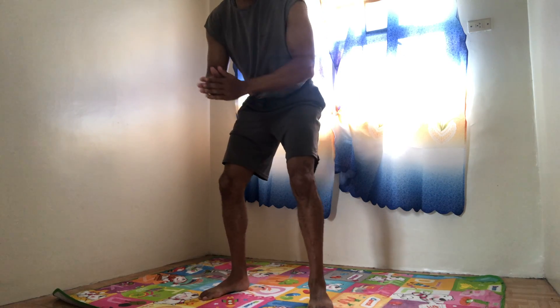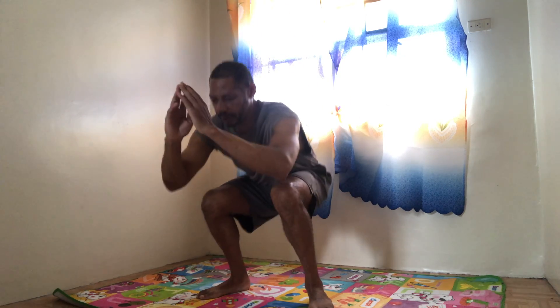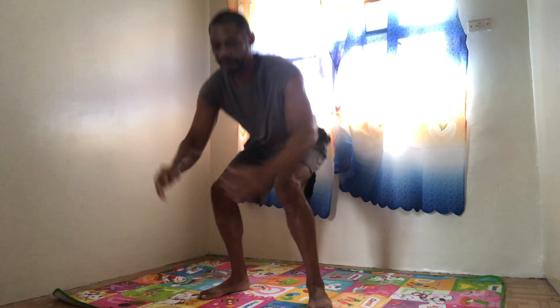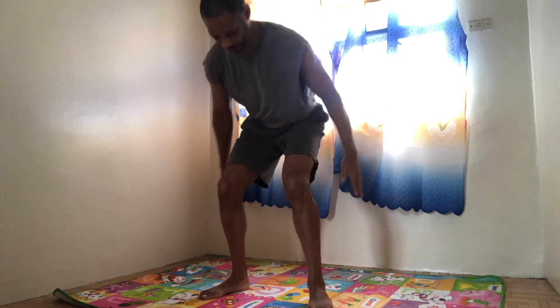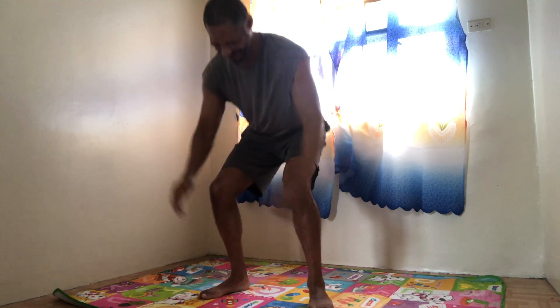Again. Pulse it halfway up, all the way down. 1, 2, 3, 4, 5, 6, 7, 8, 9, 10.